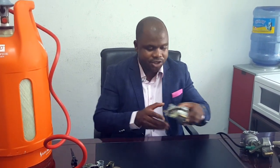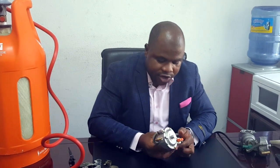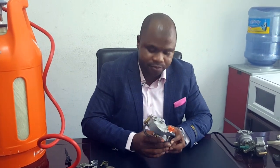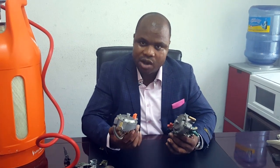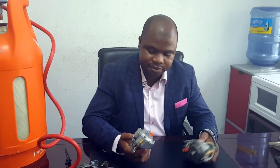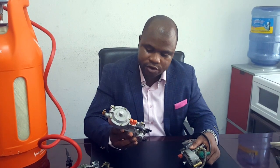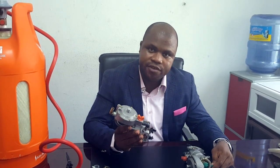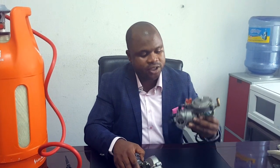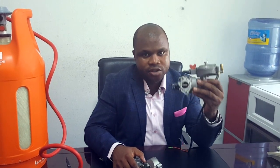We call it a hybrid carburetor. Hybrid carburetors, as you can see, allow you to run your generator on gas or petrol. We have two sizes of it. The small one goes for generators of 2.5 kVA to 2.6 kVA, and the big one goes for generators of 3.8 kVA to 10 kVA.